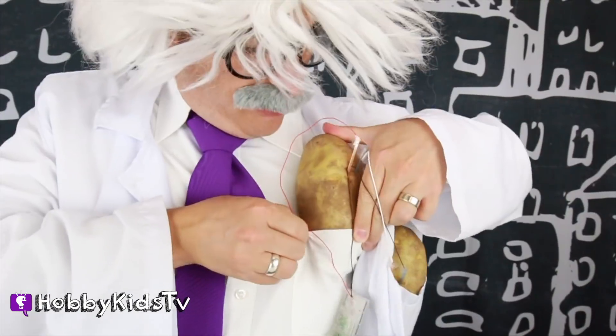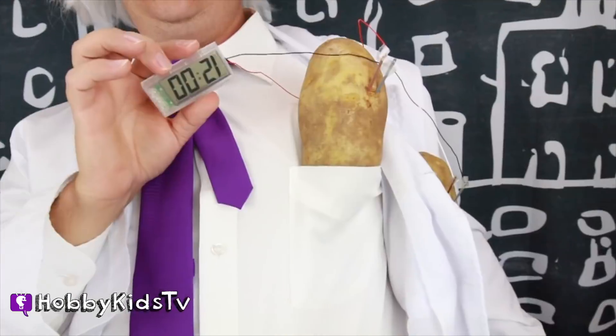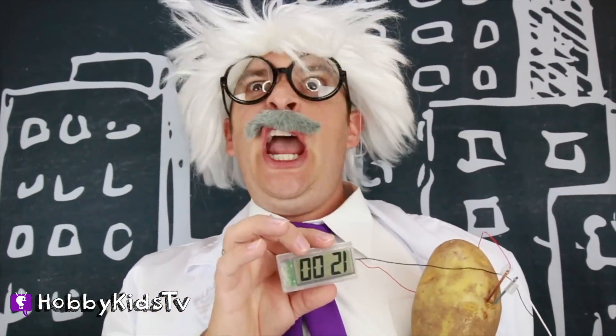That doesn't exist yet! This is not really... Does anybody need to know the time? 12 o'clock forever! I can't go to the supermarket like this! They think I stole their potatoes!